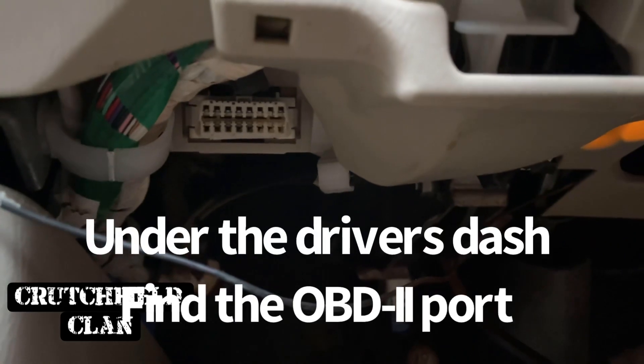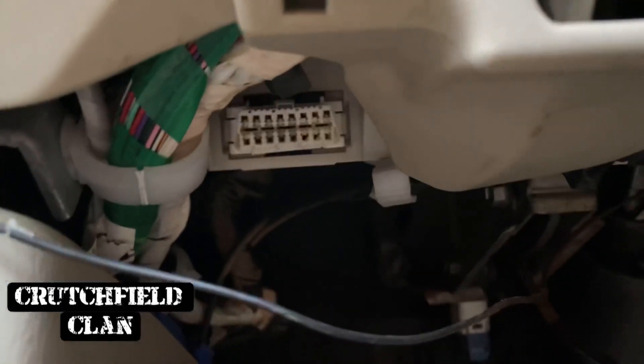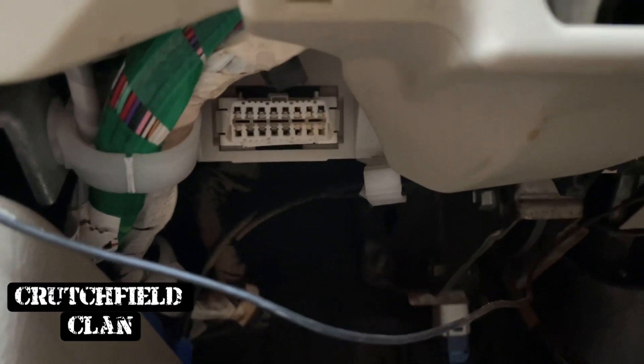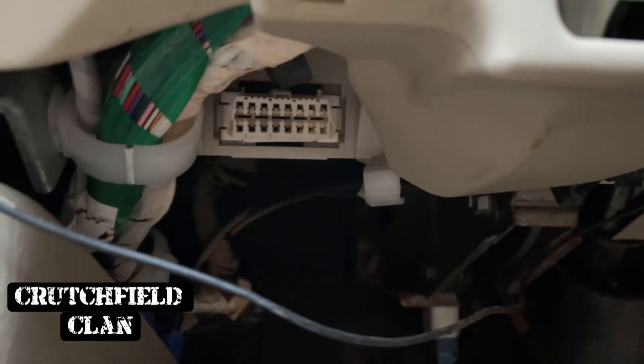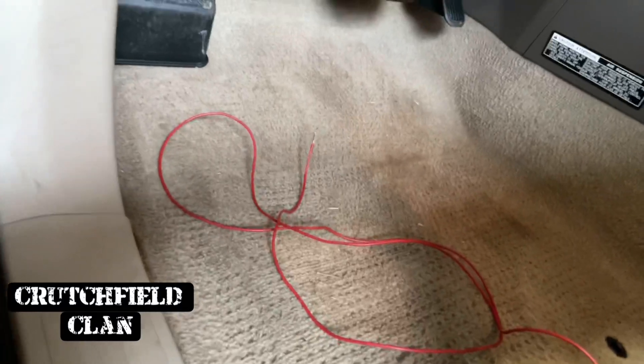If you don't have a scan tool, what you're going to be doing is plugging into the OBD2 port — the fourth one from the left on the top, and the fifth one from the left on the bottom. You're going to jump those with just a copper wire.